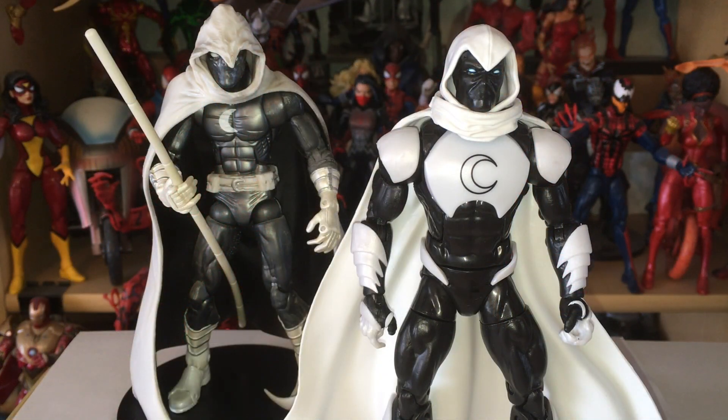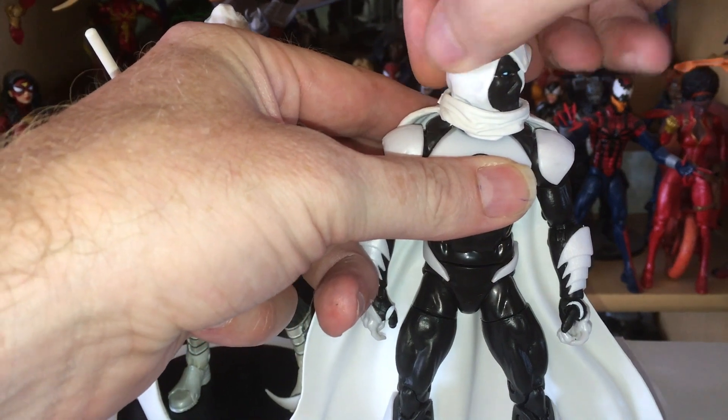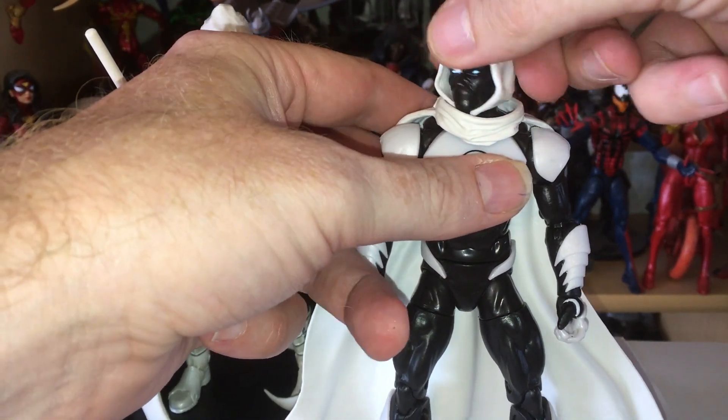In addition to having the new armor, there's also a nice upgrade from the original Moon Knight. The original Moon Knight had a cape and hood that were one piece, which kind of hid everything. In the newer one it's two separate pieces, and you can actually rotate Moon Knight's head without it affecting his cape.